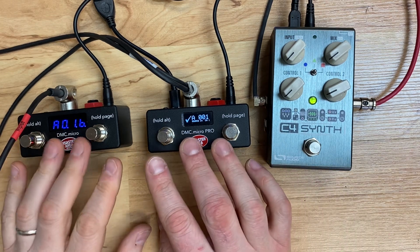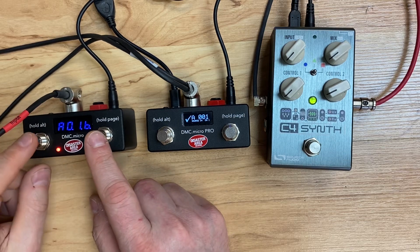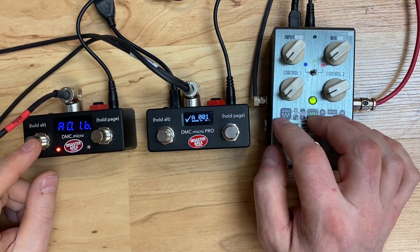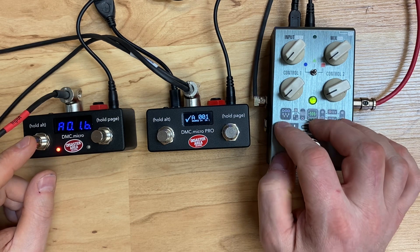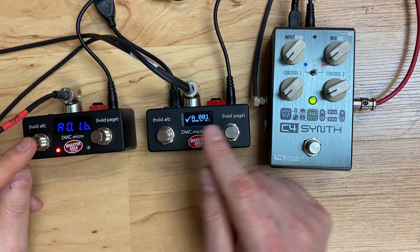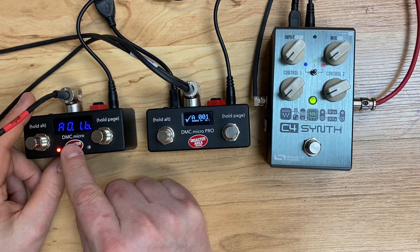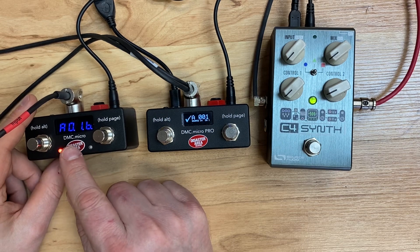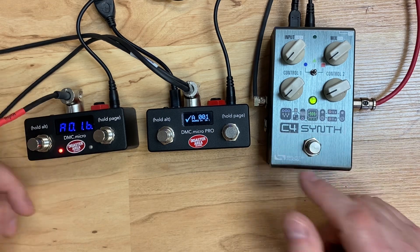You may have noticed that the C4 just crashed, and here's why. The C4 really prefers to have its messages as MIDI CCs — control change messages. This DMC is sending program changes, and that's why it crashed. What happens when we change presets is we send a program change and a control change pretty much right after one another, and the C4 doesn't really like that.